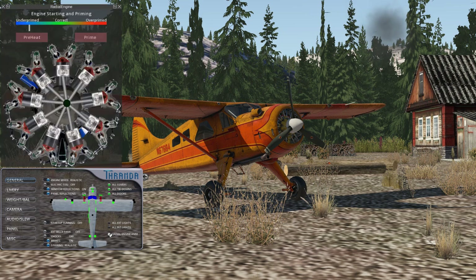We also have down here the radial engine animation pop-up. This includes an animation of the inner workings of the engine — you can see the crankshaft, connecting rods, pistons, as well as valves and spark when it's firing. Most importantly, what we're interested in up here at the top is engine starting and priming. This colored bar gives an indication of whether we're under primed, over primed, or about correct. We also have a preheat button, which will immediately bring the engine up to takeoff temperature, and a prime button that applies a shot of primer.